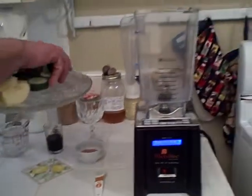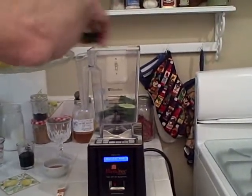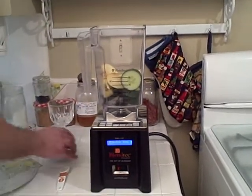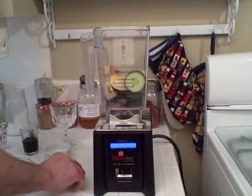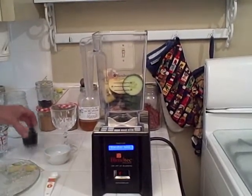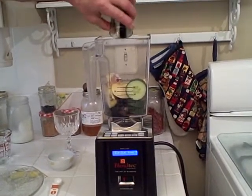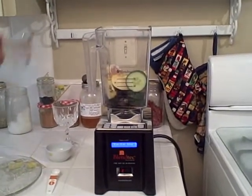We're going to add the cucumbers, the apple with three tablespoons of the chia seeds, one teaspoon of the salt, and two ounces of the primitive greens and eight ounces of water.